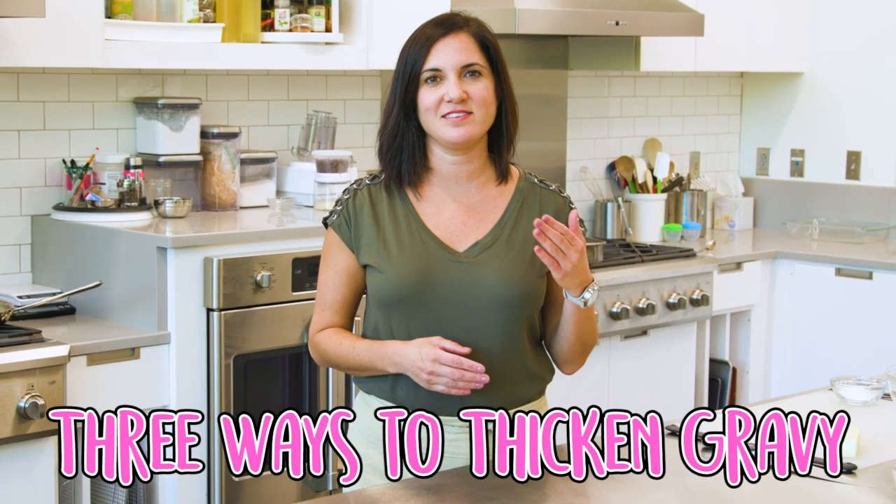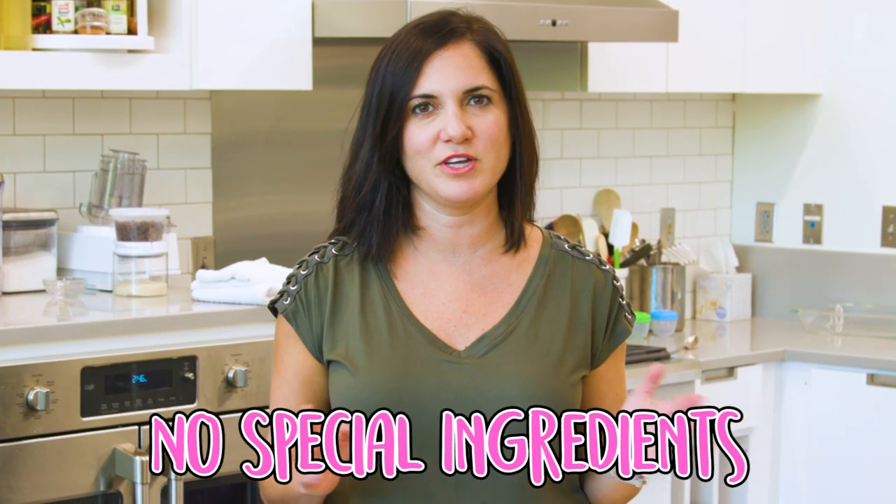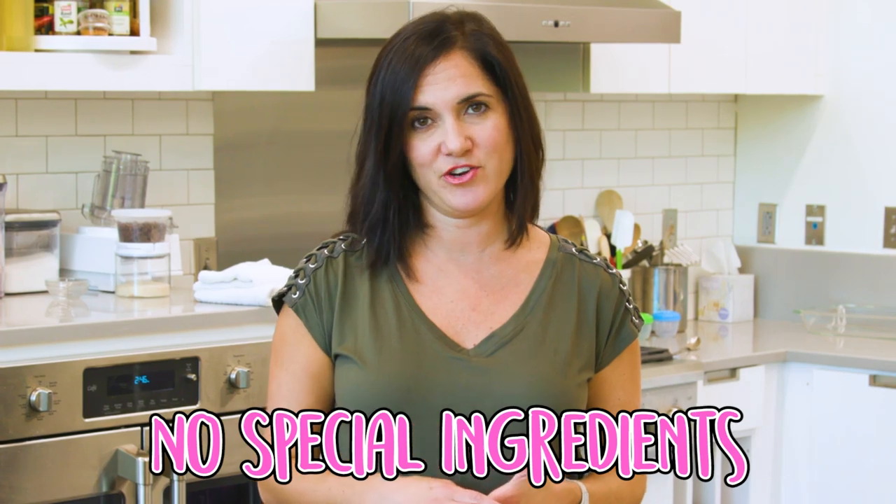Let me show you three easy ways to thicken a runny gravy. The best thing about these three ways is that you don't need any special ingredients or tools. Everything can be found right in your kitchen.